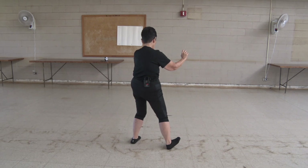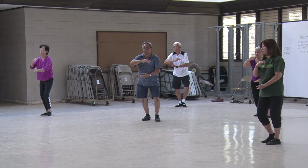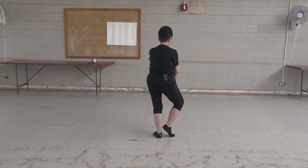Hold your ball. Hold your ball. Hold your ball. Okay. Now let's go over cloud hands.